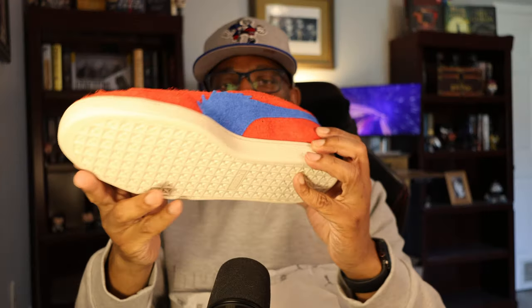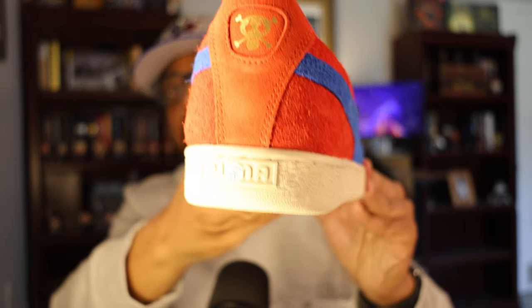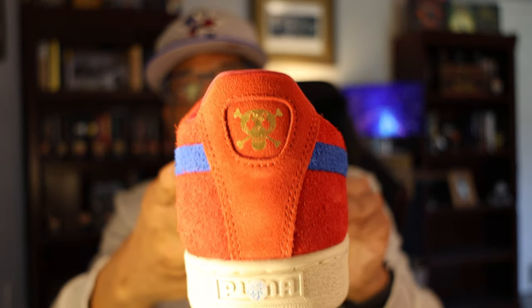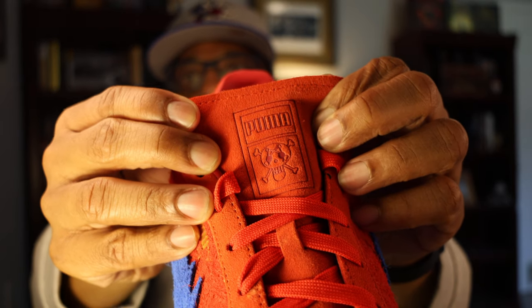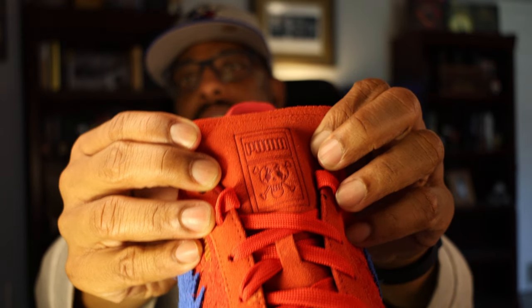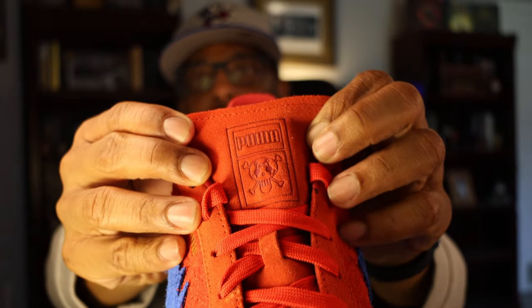Let's take a look at the left sneaker. In the left sneaker, there's no Puma Berry tag, but you do have Buggy the Clown's Jolly Roger symbol on the back, a bit of cross branding on the tongue with Puma, and again the skull symbol for Buggy's pirate guild.